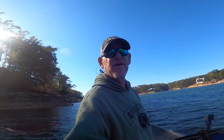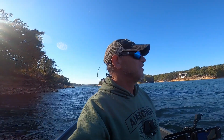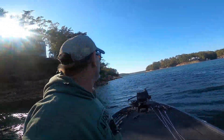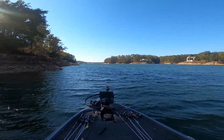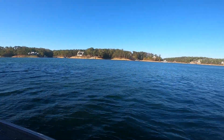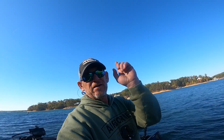Anyway guys, hope you all have a great day and good luck fishing this fall transition. I'm out here — the leaves are changing behind me. I'm on Lewis Smith Lake, beautiful lake. A little windy out today, hope you can hear this video. Talk to y'all later.